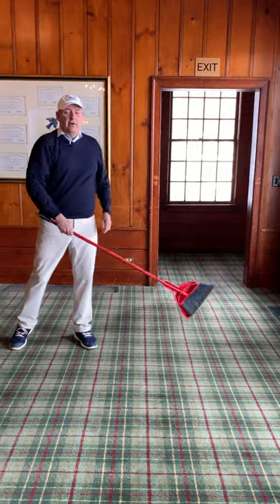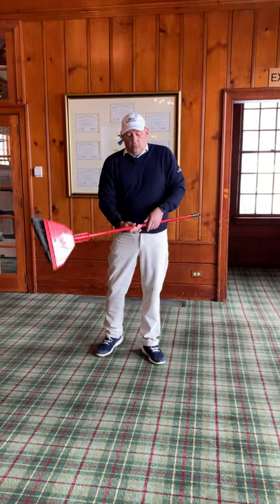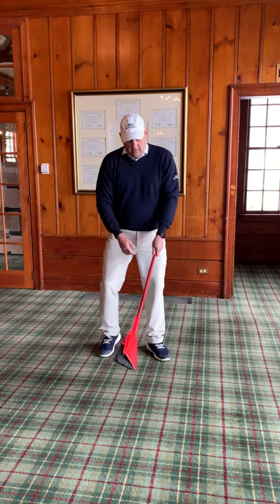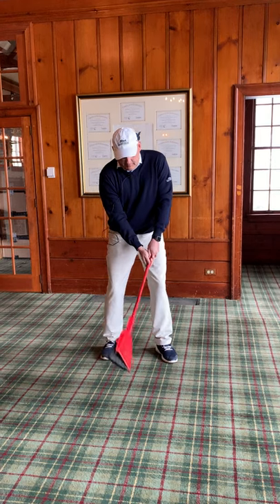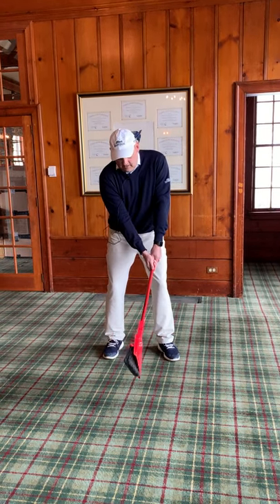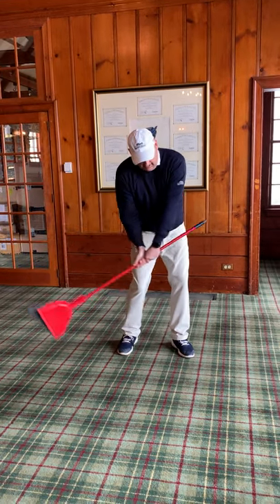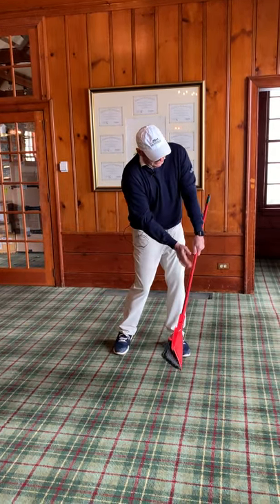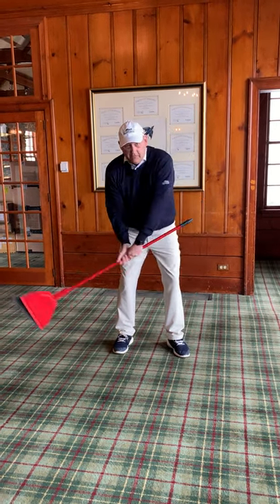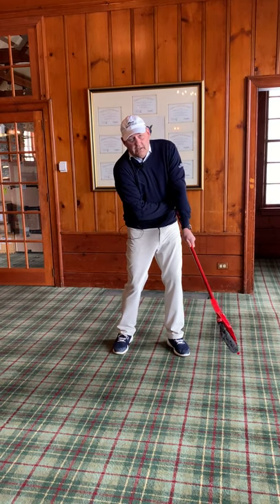Another focus we can use with the broom is what you'd like to see — a flat left wrist at impact. We're going to grip the broom and take our backswing halfway back. If our left wrist is flat at impact, the end of this broom will be away from you. If you break your wrist through impact, this broom is going to hit you here.